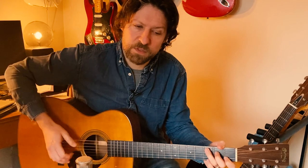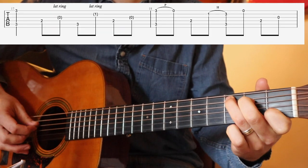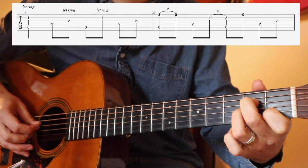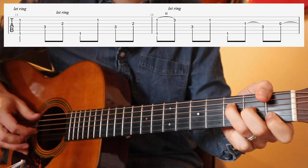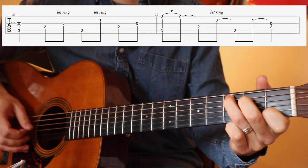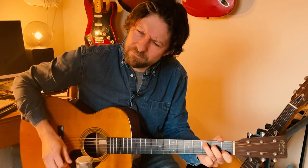All the way through, this one will sound like this. Lovely sound.